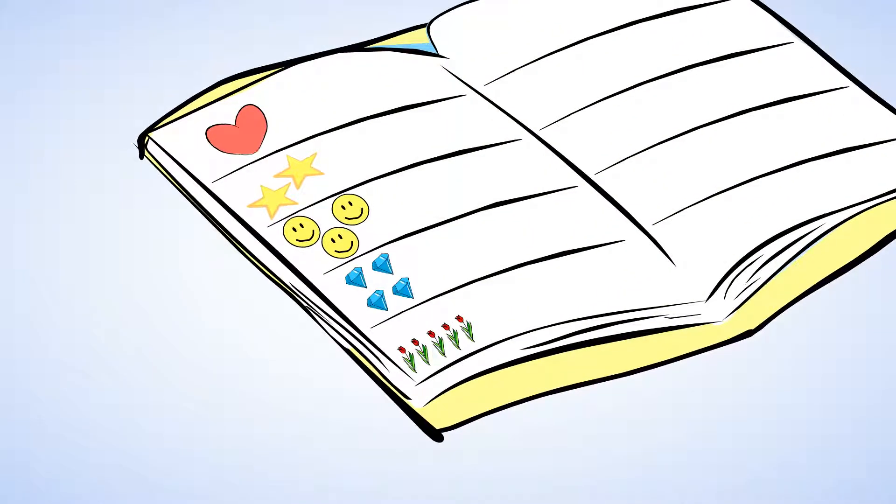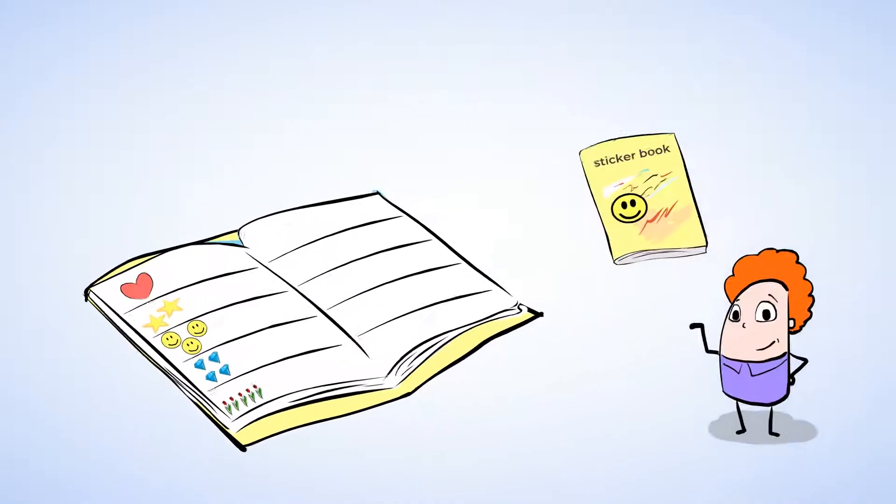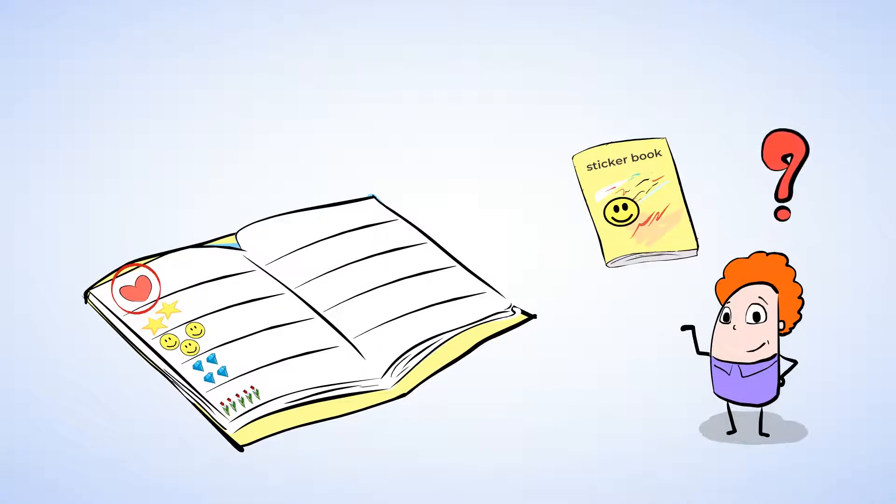Stars, and hearts, and smiley faces. Take a look at the page I just finished. What do you think? How many heart stickers do you see? That's right, there's one heart sticker. And this is what the number one looks like.